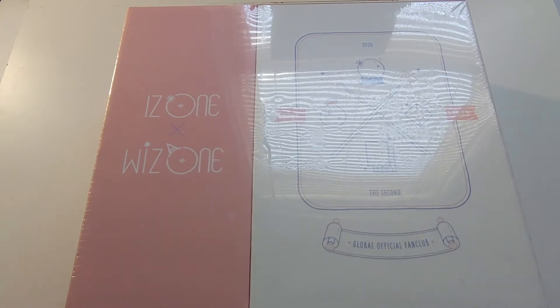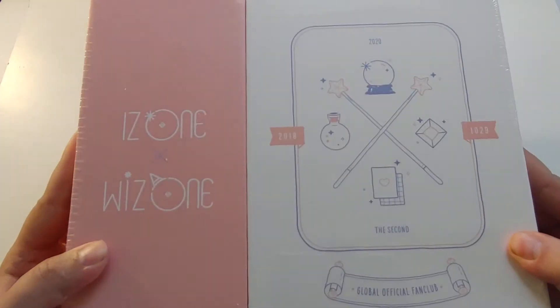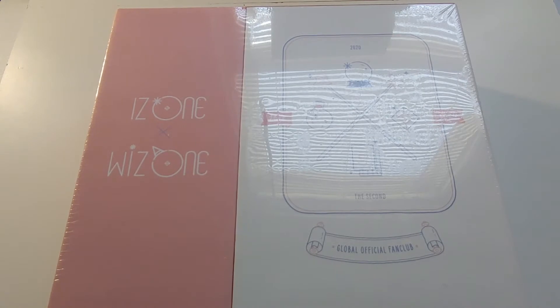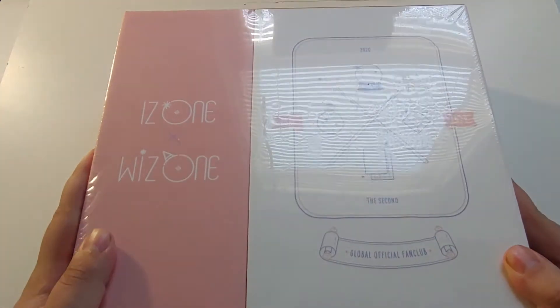Hey guys, it's AJ again, and we have an unboxing of the WIZ*ONE Gen 2 Fan Kit. This is the iZ*ONE Fan Kit Generation 2. I never got the Generation 1, I was too slow on buying it. I got a few cards from it though, so I'm excited that I actually managed to get this one, which is a lot larger.